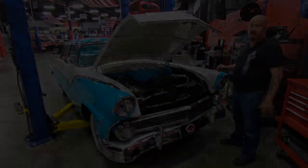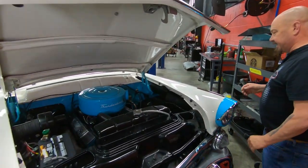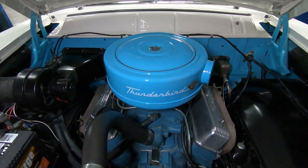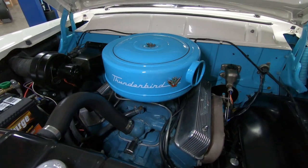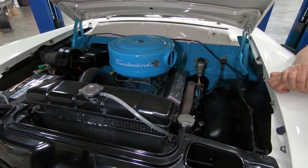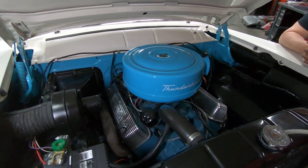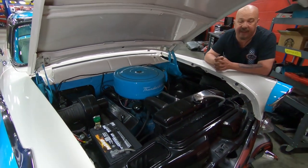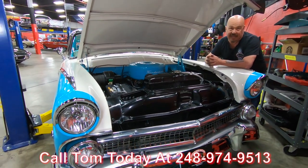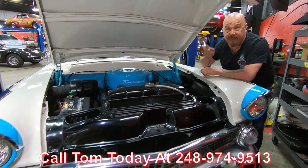Now let's look under the hood. Under the hood here we've got a 272 with an Edelbrock 4-barrel sitting on top. They've cleaned up everything under here just as nice as the bottom side. The firewall's painted, the bottom side of the hood's painted, the inner wheelhouses are painted, all the suspension parts are painted, the radiator's painted — even that air cleaner's got one beautiful paint job on it. This is one amazing car. You don't see these 55s done up this nice hardly ever. Give us a call at 248-974-9513 and let Vanguard Motor Sales park this dream in your driveway.